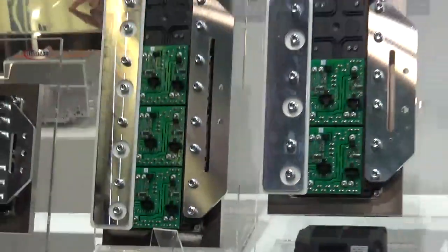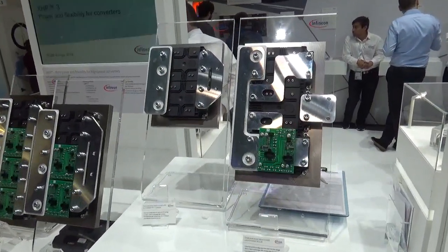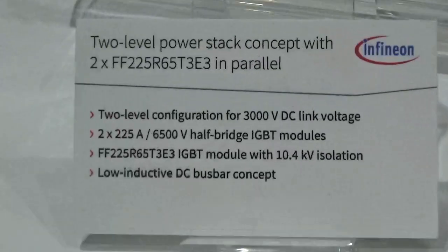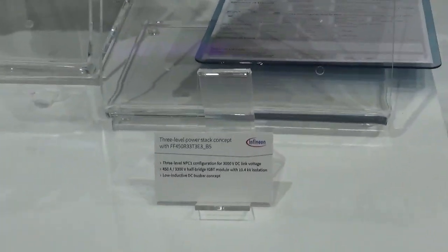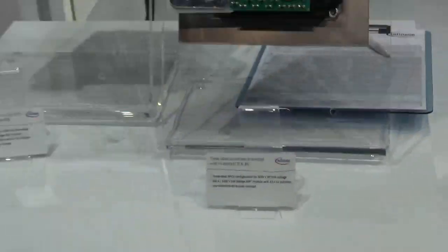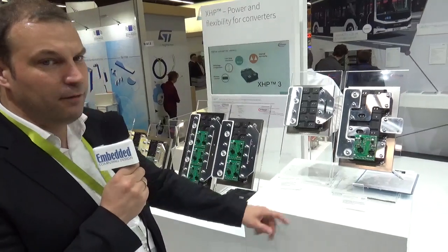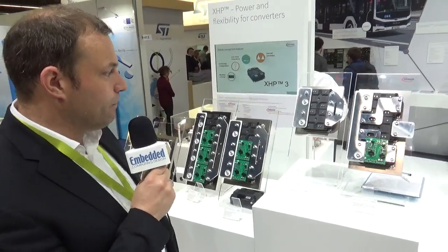Last but not least, you can see here a solution for 3 kV catenary voltage — so high-speed trains, for example. The standard solution is 6.5 kV in a half-bridge configuration, but the trend is going to higher frequencies and higher efficiencies, and with the new higher insulating B5 type you can do a three-level inverter.